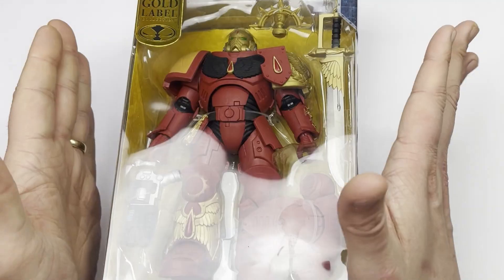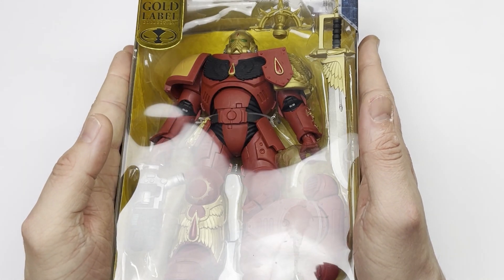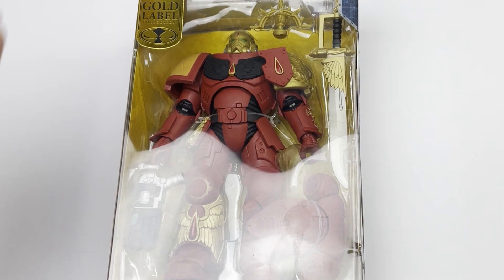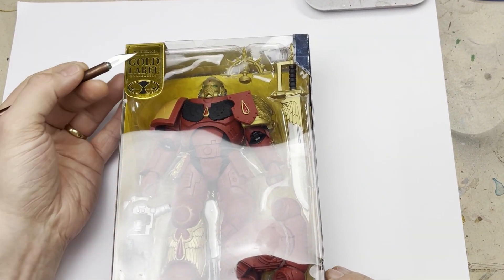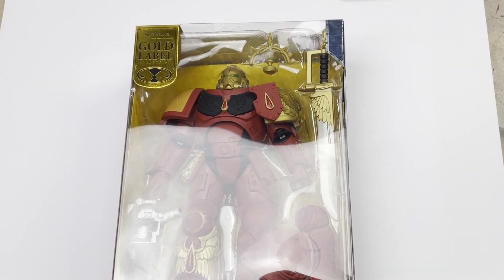Now this is the gold edition model. I managed to get this one from America — one of my Patreons very kindly sent it through. It's not available outside of the US as far as I'm aware, and in terms of the box itself, it looks almost identical to any of the other McFarlane's. It just has this very special gold label on it.